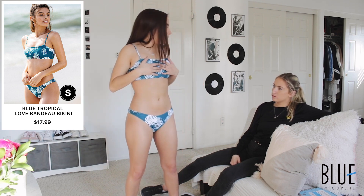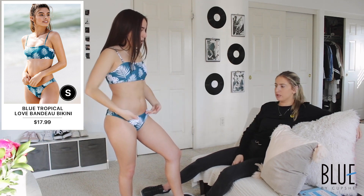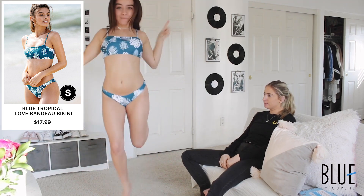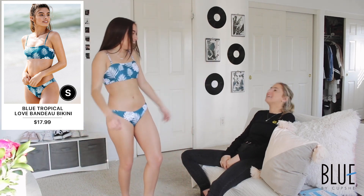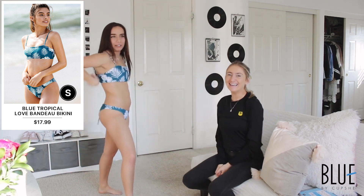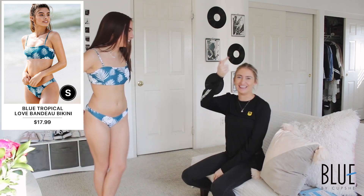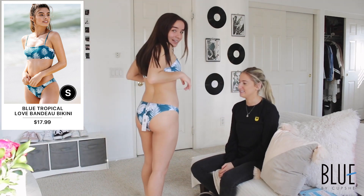I feel like it elongates my body because the bottoms are like that. Even though this isn't super high here, it still helps — it keeps the shape. This is my favorite one. What do you rate this one? Nine! I really like this one. Can we go to Hawaii now? This one's also great for the material — it's really good material, really soft. I like it a lot.